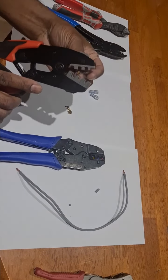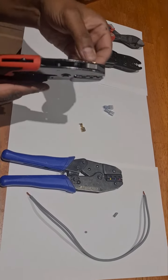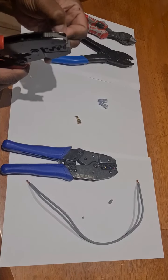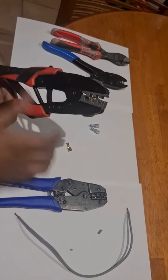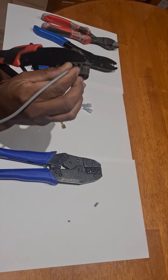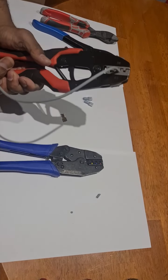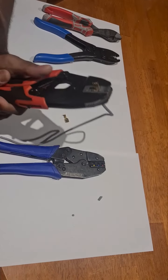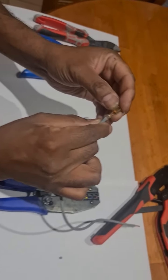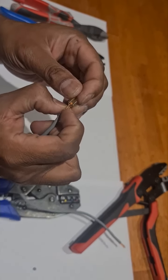To crimp the terminal, we place the terminal in the jaw — upside down — and make sure we're not jamming it, placing it in correctly. Next we take the piece of wire and sleeve it through, just making sure that the insulation goes in. Crimping does require a bit of force. Then you take the terminal out — the result is a very nicely crimped terminal that is crimped onto the insulation with a good mechanical connection.